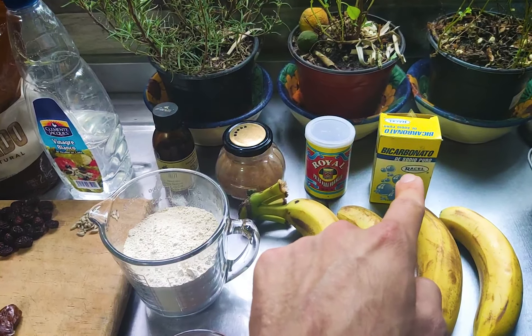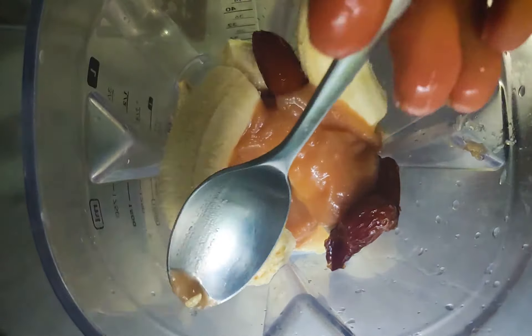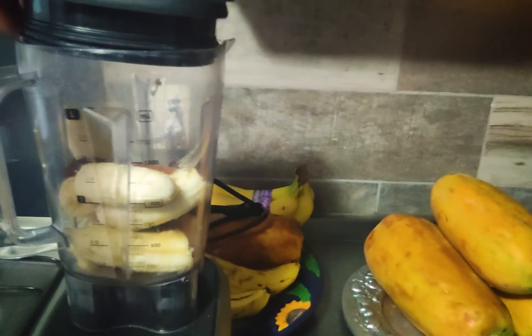First we're going to preheat our oven to 176°C or 350°F. Then we slice the first banana and leave two slices just like that. All the other bananas and the wet ingredients go into the blender: bananas, dates, applesauce, vinegar, lemon, vanilla, and we blend it.